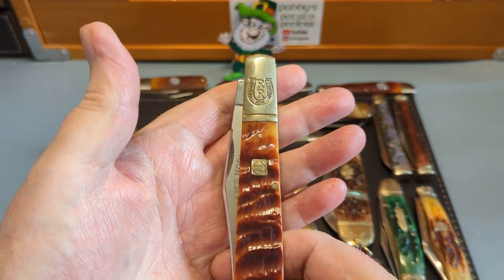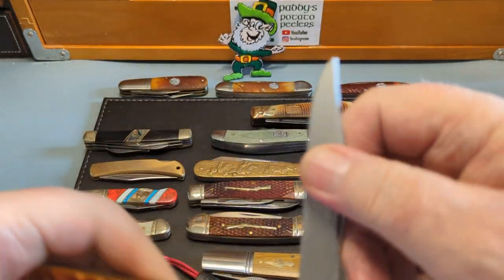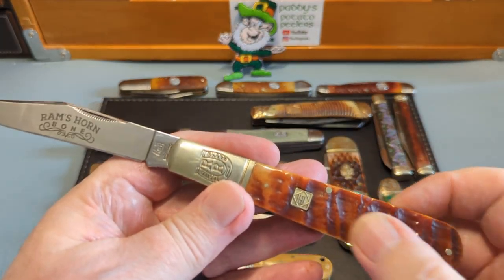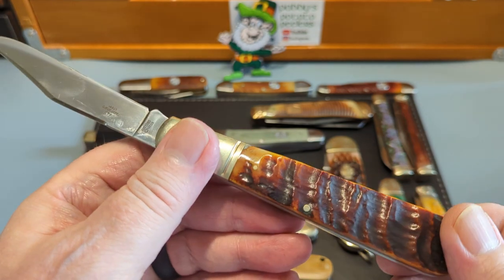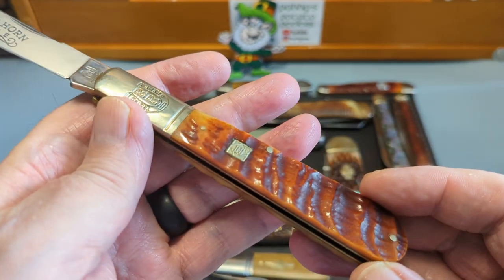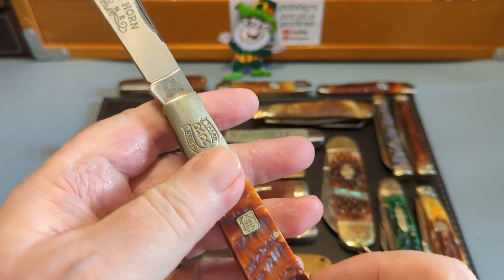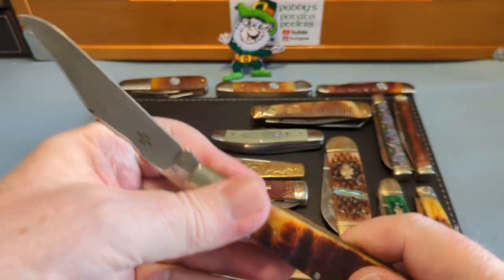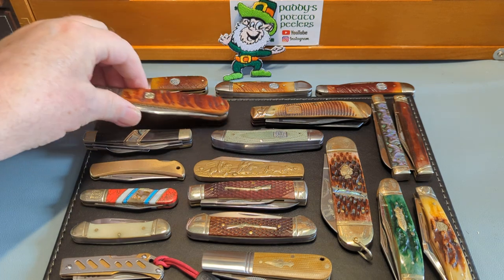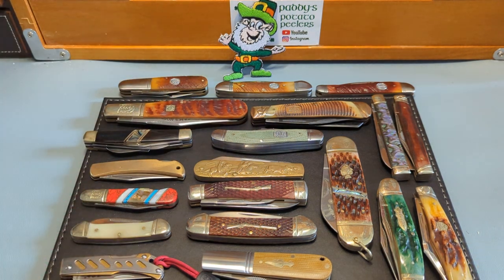And then this lovely one that Eric from Slick Slicer sent me — this is the Grandaddy Barlow, and this is a minter. Look at that — Ramshorn handle. I absolutely love this. Look at that rich colour in that bone, they really can do a great job. I love the big horseshoe shield on that one as well. Beautiful big knife, and it's about a five opening, which is not bad for a Grandaddy Barlow, because they can have quite weak backsprings on them.